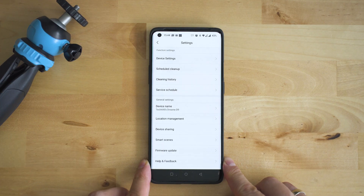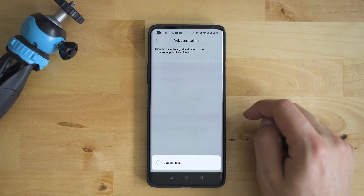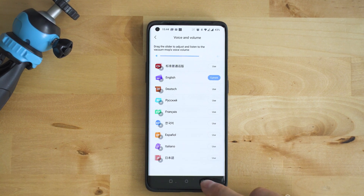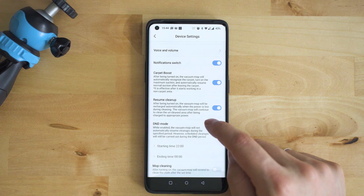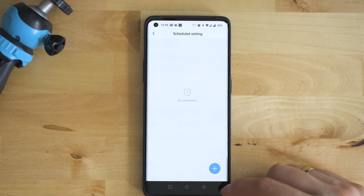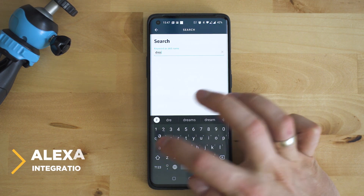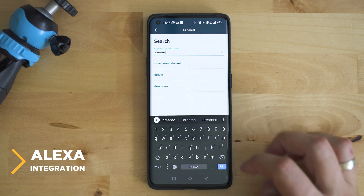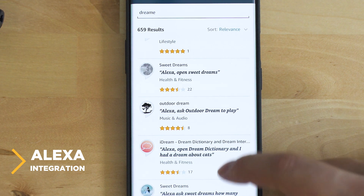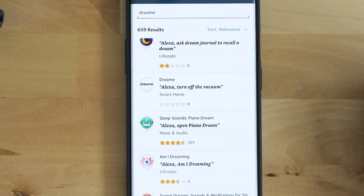Through the Mi Home app you can handle the rest of the config: do-not-disturb hours, maintenance tasks including firmware updates, checking battery status, and you can start a cleaning action at any point even when you're not at home. If you have Amazon's Alexa at home, you can also use voice commands to control the Dreamy D9. My Mi Home app was set to the United States server; I added the Dreamy skill — weirdly it doesn't appear in the first results page — but the integration after that was rather flawless.